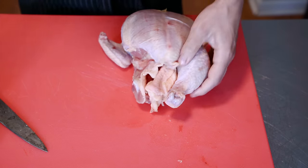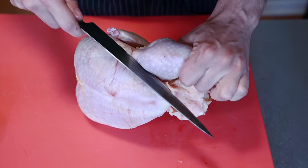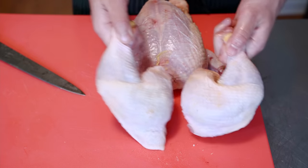Now we do the same thing on the other side. Usually you're gonna hear the joint pop when you do this, but because it's still pretty frozen I'm having a little trouble getting that. Just do this other side straight back — there we go, slice through, that's off. There's our two legs and thighs now.